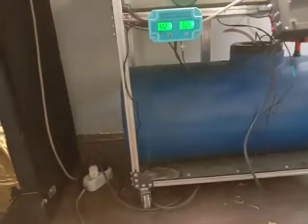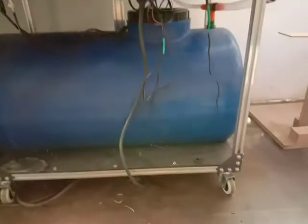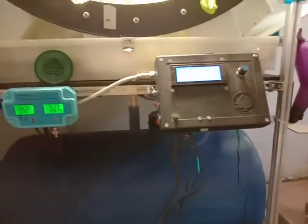There is a new frame — now it's actually designed rather than built from whatever I had. It has wheels, corner braces, and it's pretty sturdy. You can see all the wiring, sensors, and tubes going inside the tank.